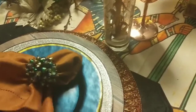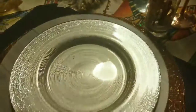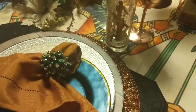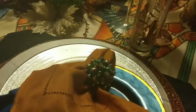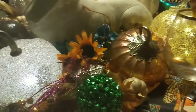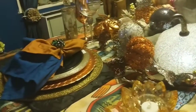Then I have a silver glittery plate that I got from Home Goods, my blue plate from Pier 1, and napkins and napkin ring from Pier 1. The second place setting is the exact same.